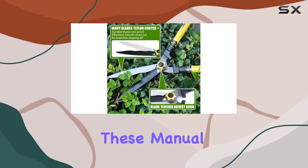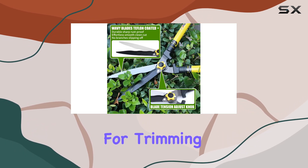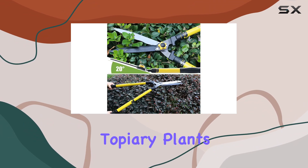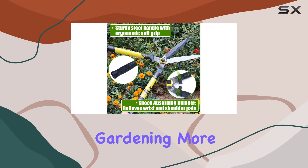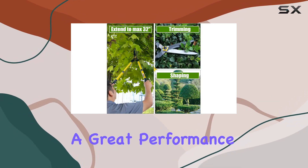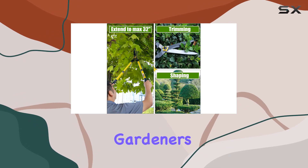Overall, these manual head shears are perfect for trimming and shaping shrubs, decorative topiary plants, boxwood hedges, and even cutting branches and grass. They make gardening more efficient and enjoyable, delivering great performance for both professional and amateur gardeners.